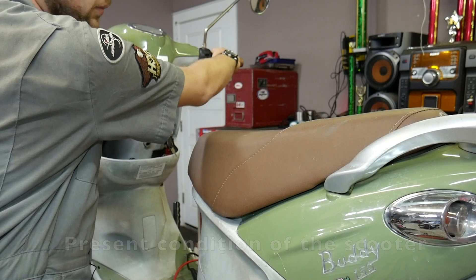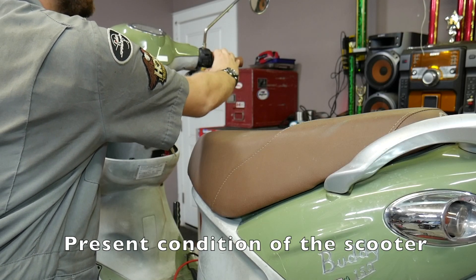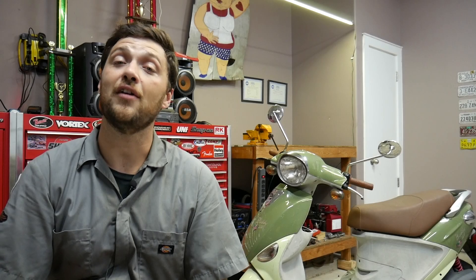Today I'm going to be demonstrating how to troubleshoot a no-start using this Genuine Buddy 150. Even though I'm using a specific scooter to demonstrate, the concepts in this video should be able to be applied to almost any scooter.